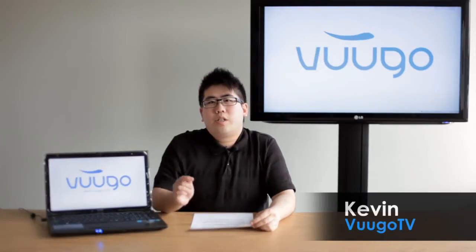Hi everyone, this is Kevin from VoodooTV, and today we're going to be taking a look at the newest addition to MSI's GE series of laptops, the GE620.